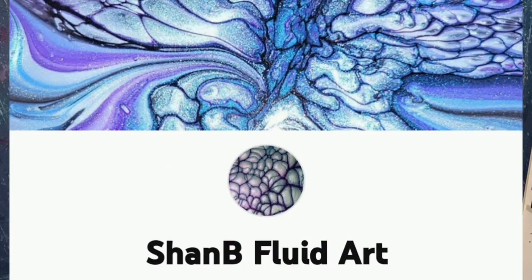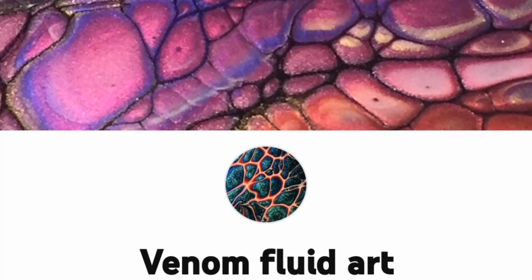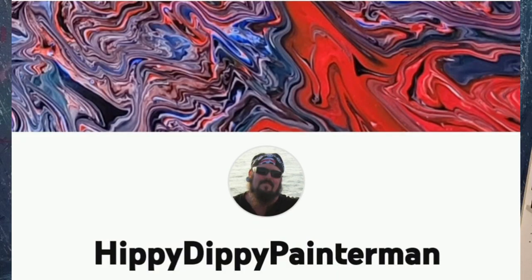And then after me will be Shannon Baxman with Shamby Fluid Art. After Shannon is Sis Bubbles, Kayleen, from Venom Fluid Art. And then after her, we usually have the Hippie Dippie Painter Man, so hopefully he's on with us as well.